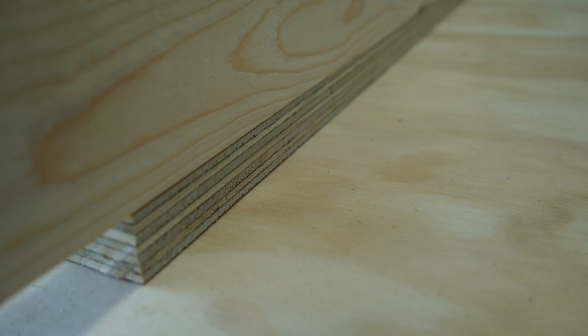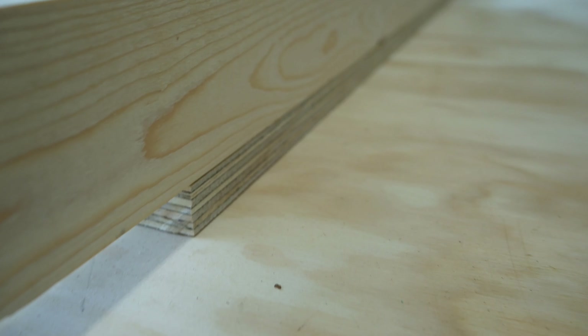I just finished making all the cuts for the plywood. I was trying to leave a three-quarter inch space so that I can add a trim piece to that. And as you can see — it fits, it's literally seamless, perfectly flush. So I'm pretty happy with that.